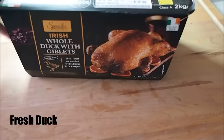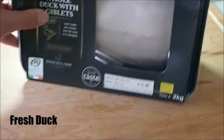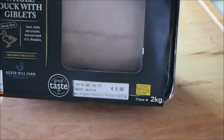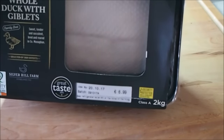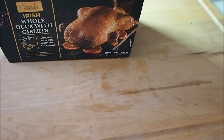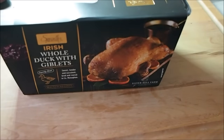The main ingredient is, of course, the duck. I'm not familiar with the different breeds of duck available, but you want to make sure that you get the best one you can. I'm using this fresh one from my local supermarket, and the best thing about this is that you get the giblets as well, neatly packaged in the cavity. The remaining ingredients are all for the marinade for the duck, which is what gives it its unique taste.